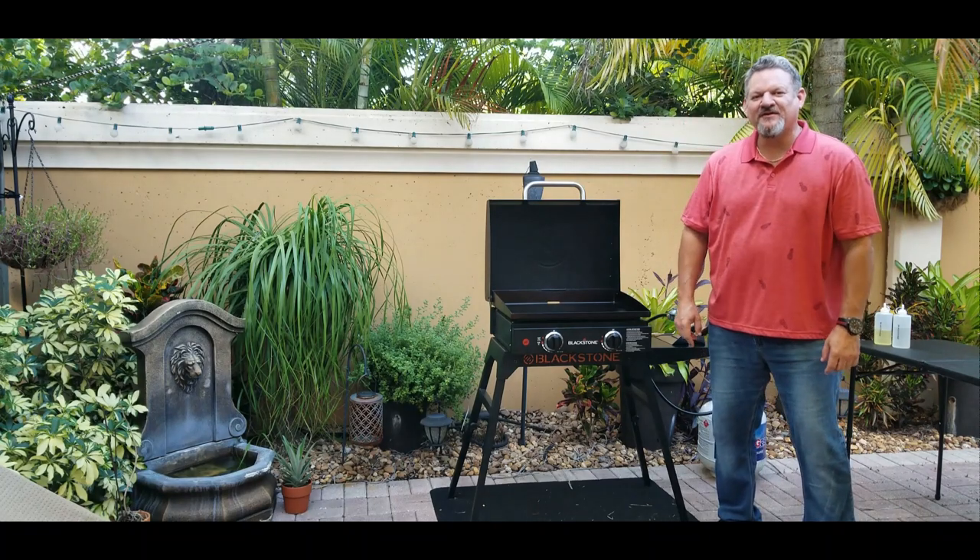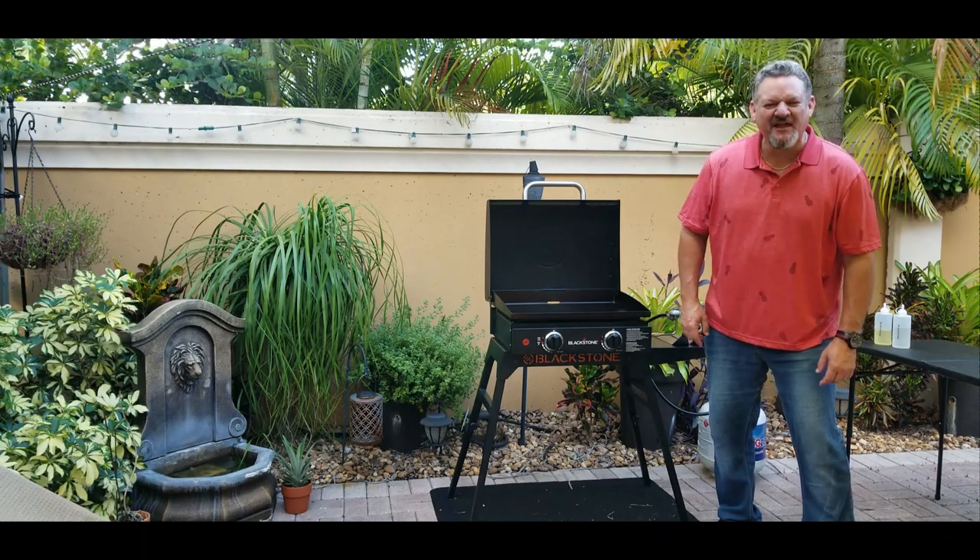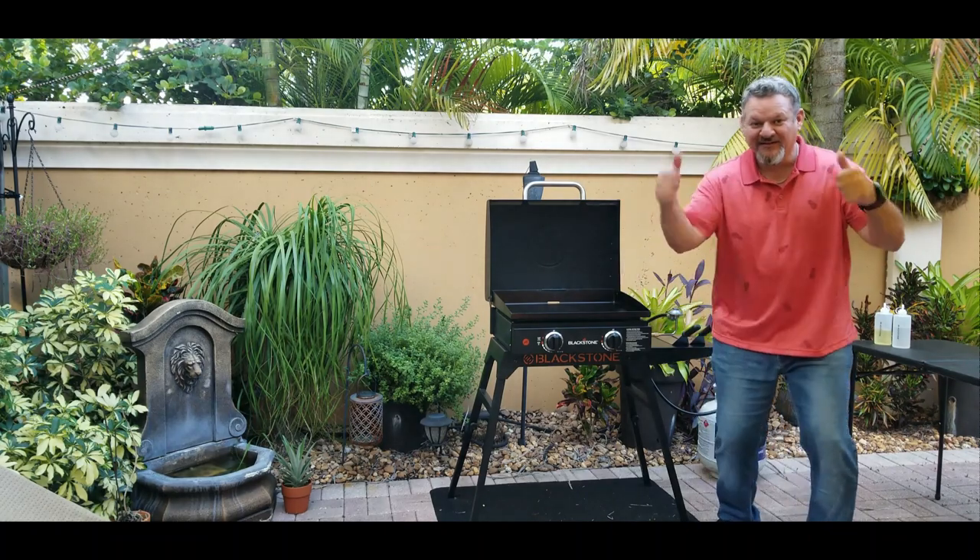What's up yo, Big Cat 305 here. Today we're going to be making crab cakes on the Blackstone. Let's do it.